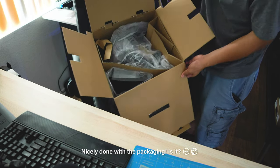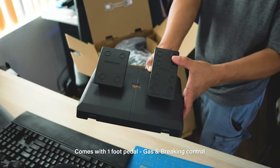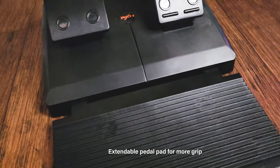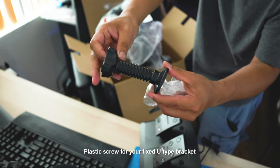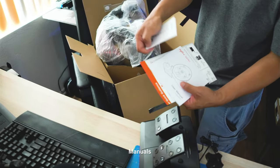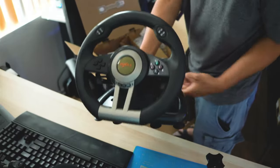They use cardboard to divide each component and they're all covered with plastic. It comes with one foot pedal for acceleration and braking control. The pedal comes with an extendable pedal pad for more grip. The pedal uses an RJ11 cable to connect to your wheel. It comes with a plastic screw for your fixed U-type bracket, and of course a useful manual for setup with both English and Chinese instructions.